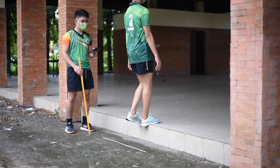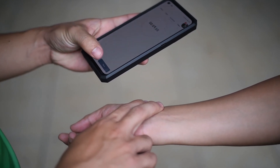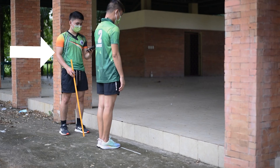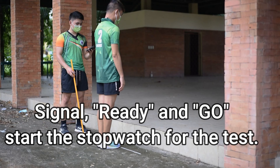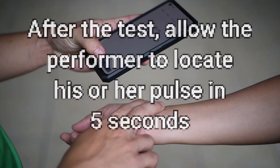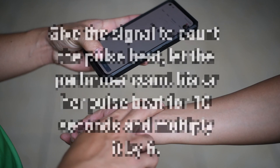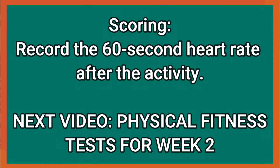Immediately after the exercise, sit down, locate your pulse and wait for the signal to start counting. Do not talk while taking the pulse beat. Count the pulse beat for 10 seconds and multiply it by 6. For the partner: as the student assumes the position in front of the step, signal 'ready and go' and start the stopwatch for the 3-minute step test. After the test, allow the performer to locate his or her pulse in 5 seconds, then give the signal to count the pulse beat. Let the performer count his or her pulse beat for 10 seconds and multiply it by 6. Record the 60-second heart rate after the activity.